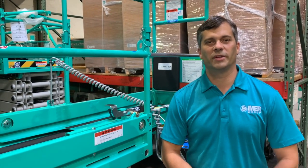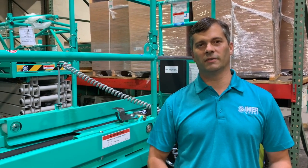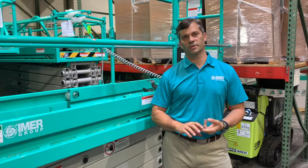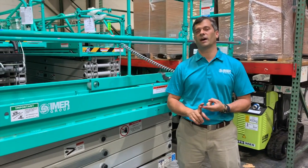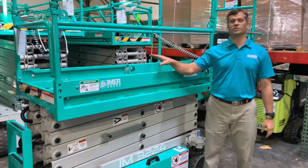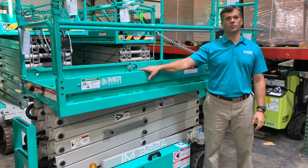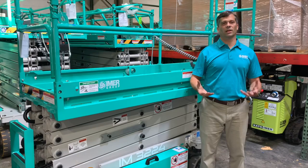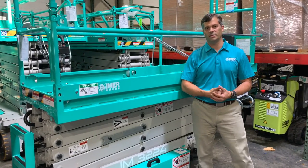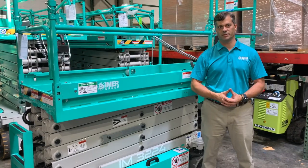Hello, Mark Choate, Imer Group Access Division. I want to talk to you today about Imer's selection of slab scissor lifts. We have five different models currently available in three different categories: 32-inch class, 35-inch class, and 47-inch class. For today's walk-around, we'll be looking at our 3224, but because of the commonality of components, we're able to use this one to highlight the features and benefits of all the Imer slab scissor lifts.